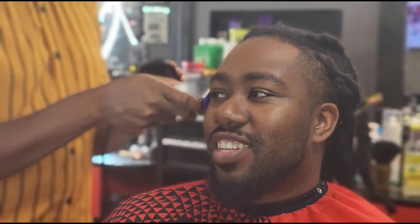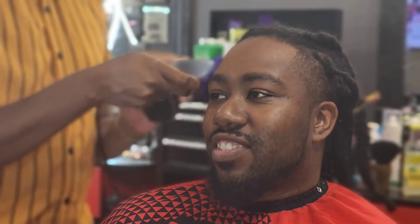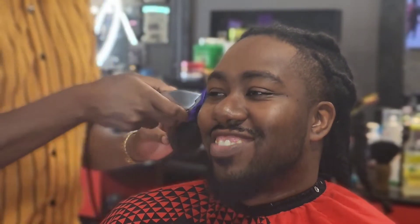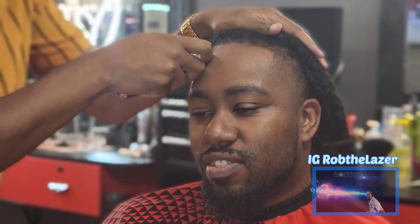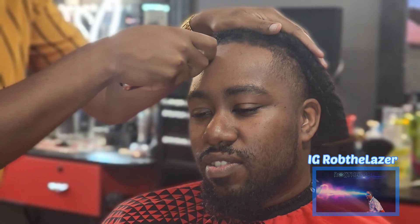Hey, what's up, it's Ralph the Laser back at it again with another one. Right now I got my boy PJ — he's just getting a shape up and a chin strap. So let's get back at it. Right now I'm cutting the front of his hair, making sure all the stragglers are going in the front so I can hit that front side of the shape up. That's how I start my shape up — I start with the front to hit the sides.